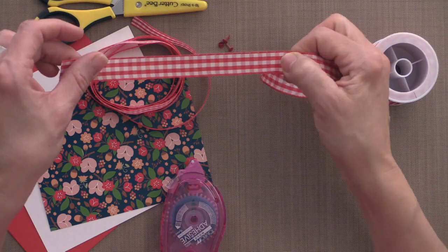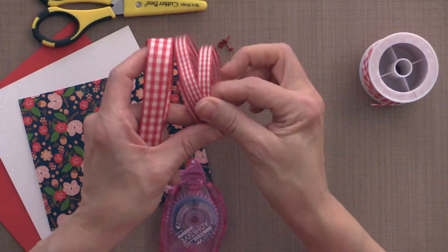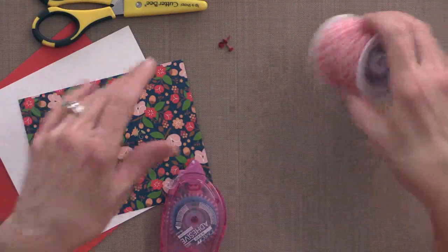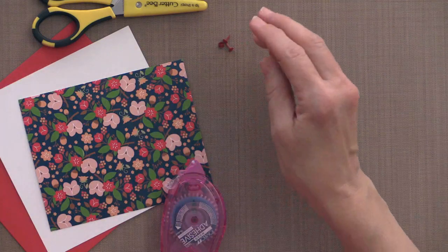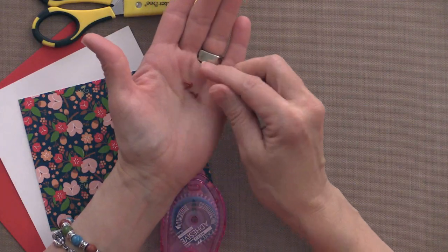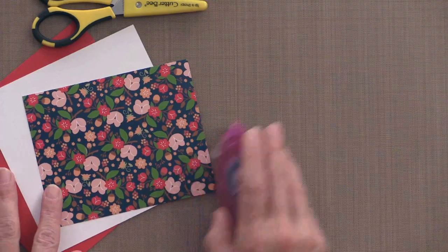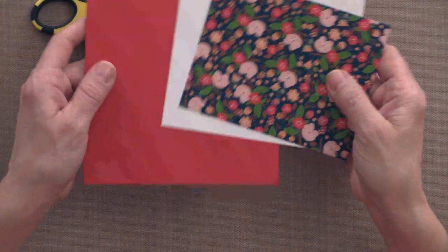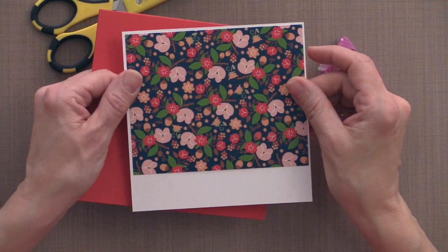I'm also using both the 5/8-inch red hot ribbon in gingham style and the 3/8-inch red hot gingham ribbon, along with a little bit of We Are Memory Keepers Red Baker's Twine and a few red brads. For cardstock and patterned paper, I'm using Gina K Designs Red Hot cardstock, white cardstock, and a pattern from the new Journey of the Heart pattern paper pack.